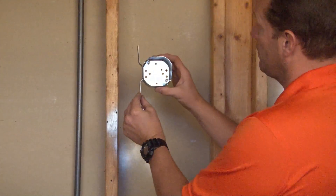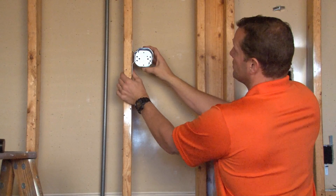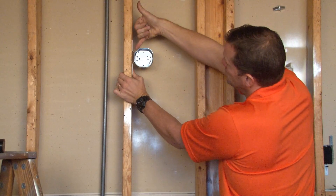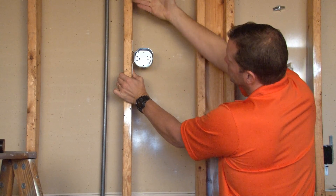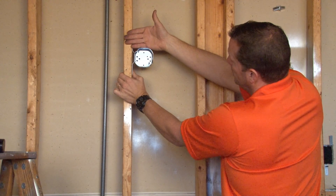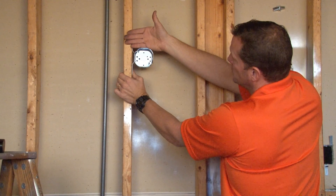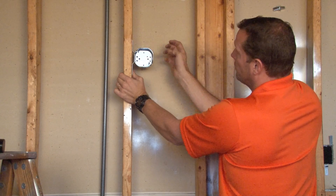You simply take the box and align the front edge of the bracket with the front edge of the stud. That gives you a reveal so when your finished wall surface is installed, the opening of the box is flat and smooth and ready for your finished electronic or electrical device installation.